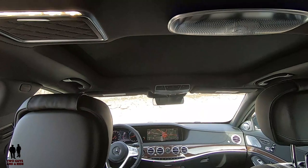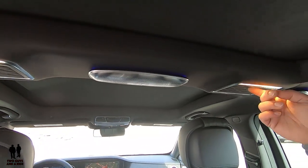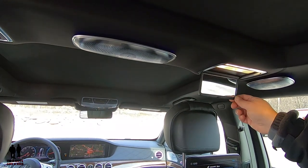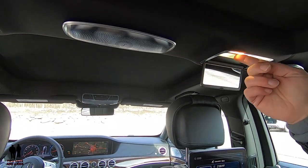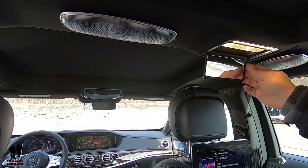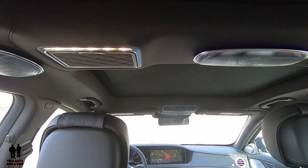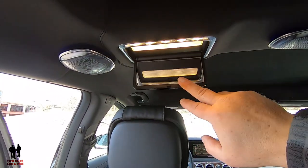Above here, in case you want to check out how you look before you get out of the car — maybe you've spilled some great poupon on yourself — you do have mirrors with a beautiful LED strip and additional lighting here just for a little extra vanity, and they are of course on both sides.